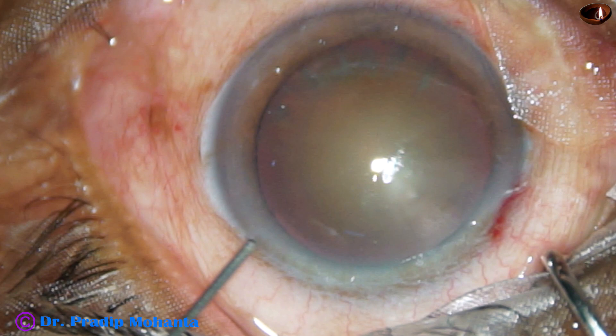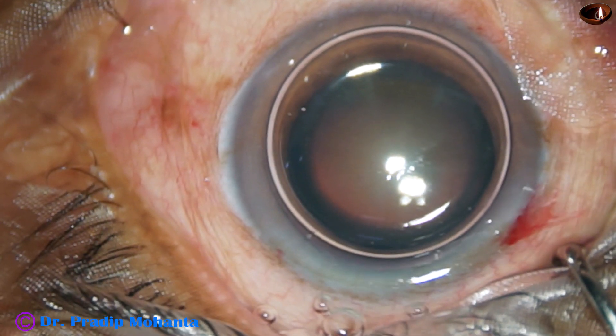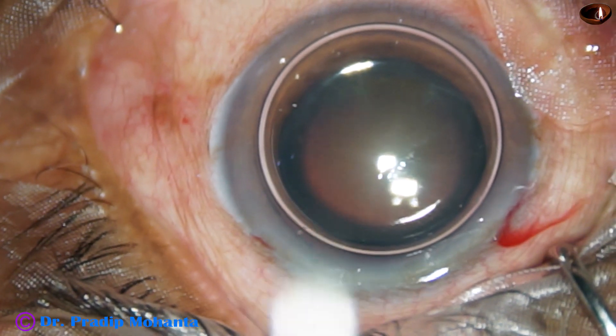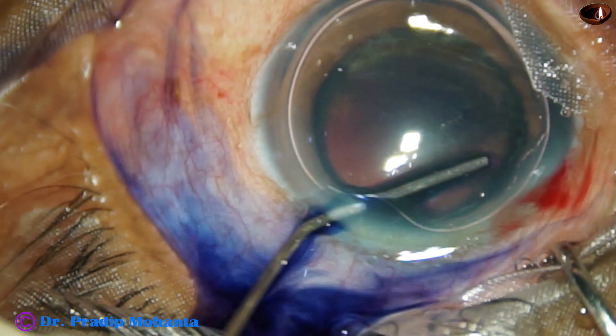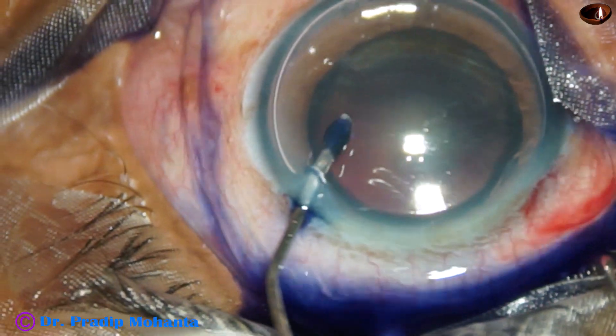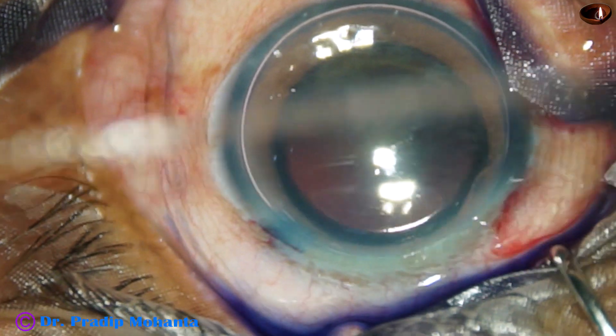By this time, the main incision and side port has been made. An air bubble has been injected into the anterior chamber. Trypan blue dye is then applied over the anterior capsule, taking care that the dye should uniformly stain all around.